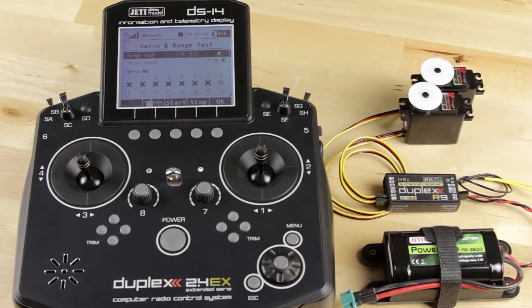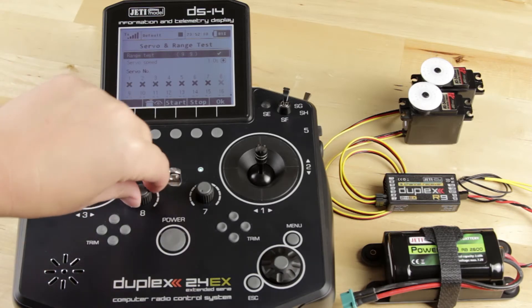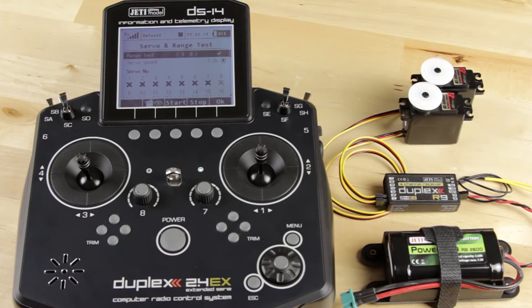The first thing that will pop up will be your range test. What this allows you to do is test how strong your transmitter signal is. Go ahead and activate it — you're going to hear a noise. You'll want to have your model about two to three feet off the ground and walk away about 50 to 100 yards. Make sure you face your model as if it were in the sky, or else it's not going to be accurate.